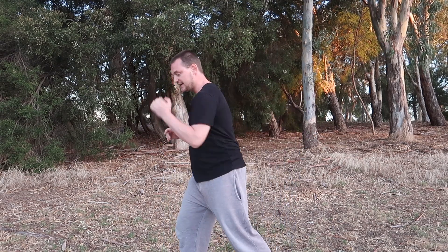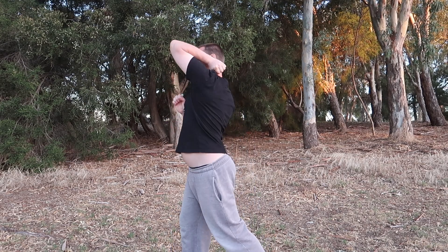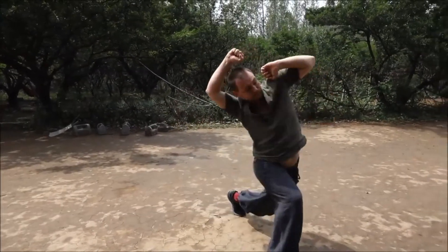Hey guys, this is Will from Monkey Steals Peach. For today's video I want to go over some applications and uses of the upward elbow in Taiji Mantis, which we call Tianzhou. Tian literally means to lick, because the elbow is coming from down to up like this, kind of brushing up against the opponent. There are quite a few different uses for it.